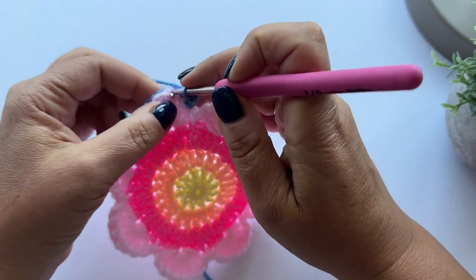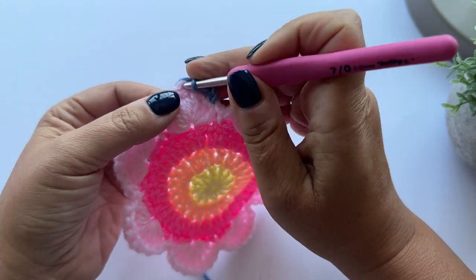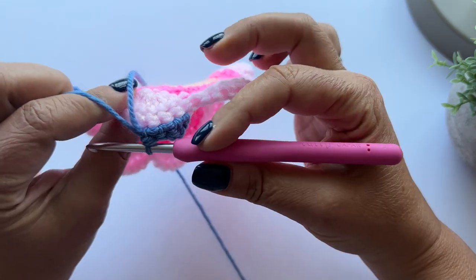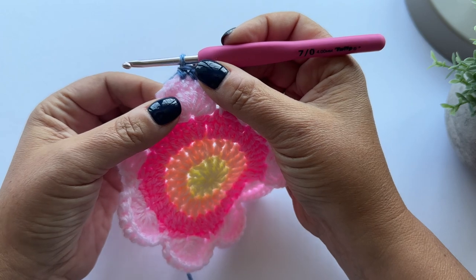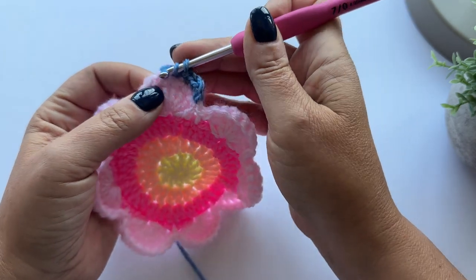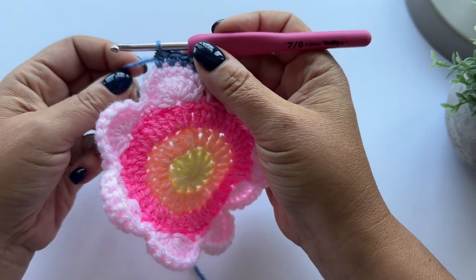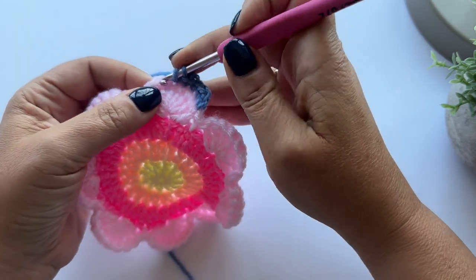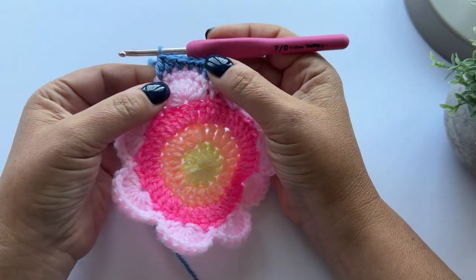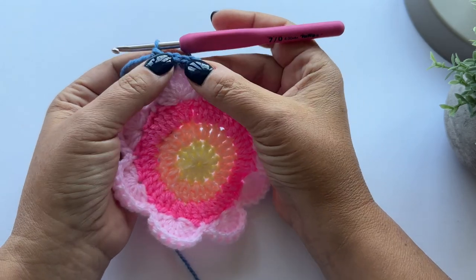I'm going to stop working over that tail now and sew that in later. The next stitch is a half treble - yarn over, pull up a loop, yarn over, pull through all loops on the hook. And then the next stitch is a treble - yarn over, pull through two loops, pull through two loops. You'll see the stitches are getting shorter and longer as we go over this curve, so we're getting a nice straight edge.